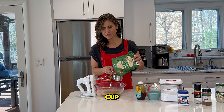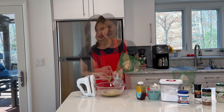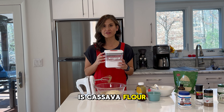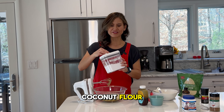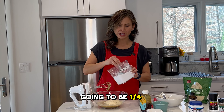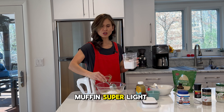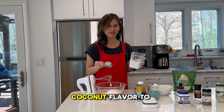Measure out one cup and put it in that same bowl with the wet ingredients. I am also using tapioca flour today. Another substitute for this is cassava flour, cauliflower flour, or coconut flour — but this is just what I have on hand at home. This is going to be one quarter cup, and you're going to notice that it's very, very light, which is going to make your muffins super light and airy. If you are using coconut flour, you might have a little extra coconut flavor to it.